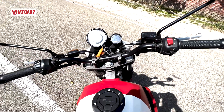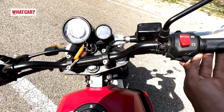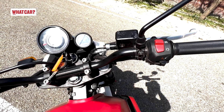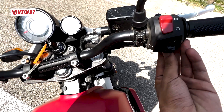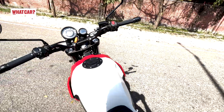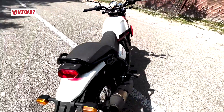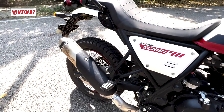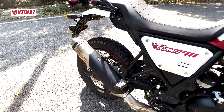The motorcycle is now started — let me let you listen to the exhaust note. Using the kill switch to turn on, the ECU starts up and then the self-start fires up the engine. The exhaust sound is similar to the Himalayan.